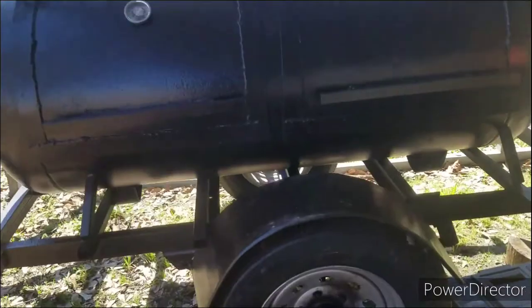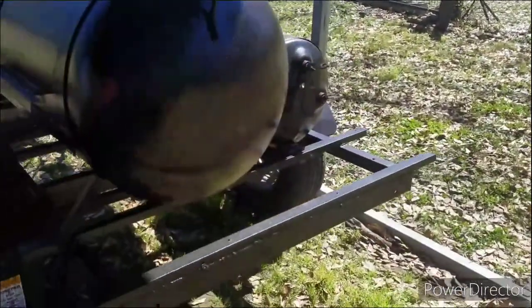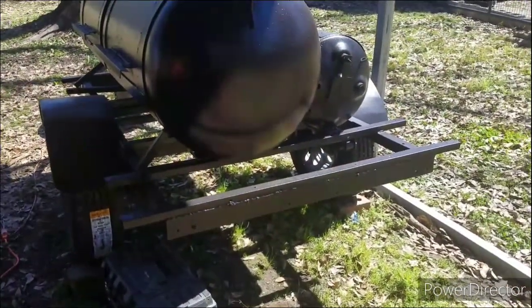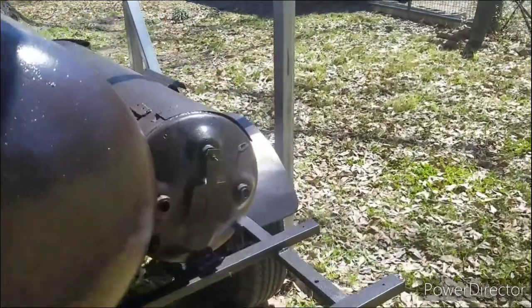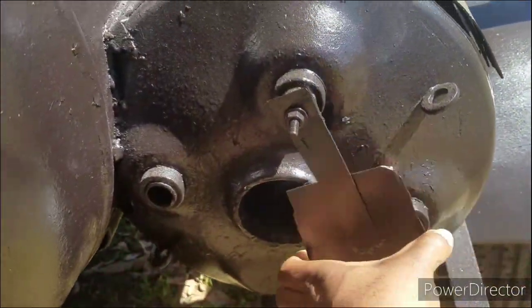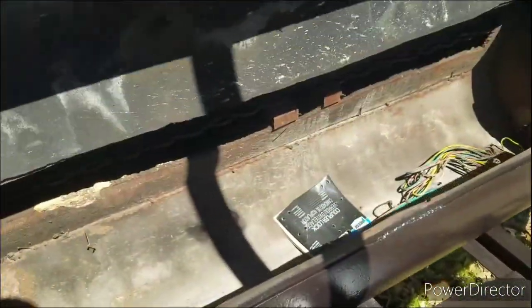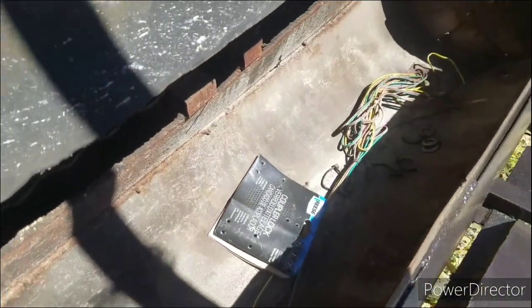We got our new tires on there, new paint job — it's looking good. We'll probably get some lights and put them on here too, because the lights that were on there kind of broke. You got your little flaps and things like that for air regulation, and the part where the wood goes in — that part wasn't really in bad shape, just got everything cleaned up.